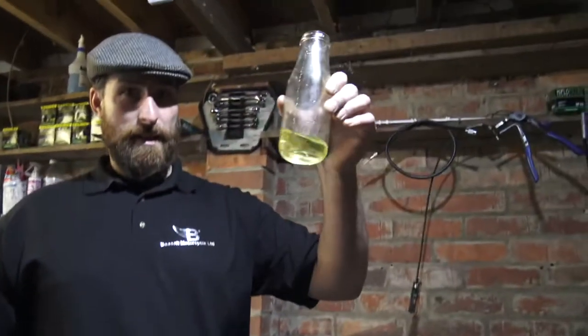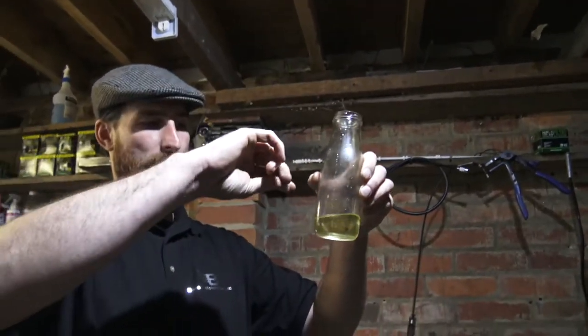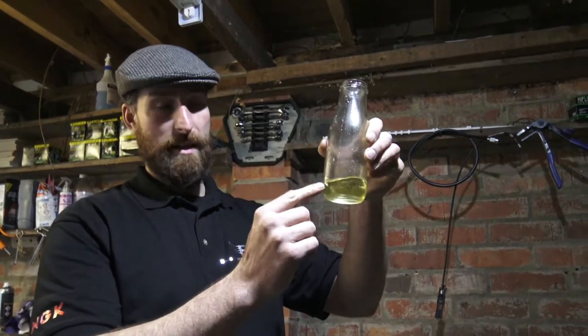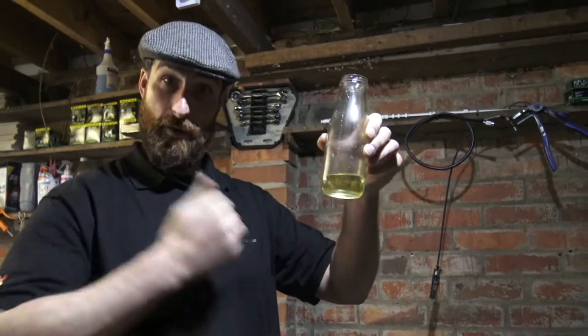What I want to do now is take this bottle of brake fluid. The reason I've put fluid in here is when I put the tube in there and I open the bleed nipple, as long as that tube stays underneath the fluid, it cannot suck more air up into the system — it sucks fluid back up.